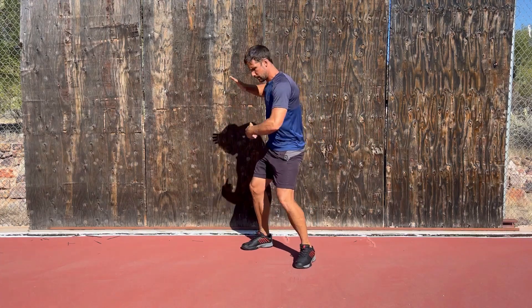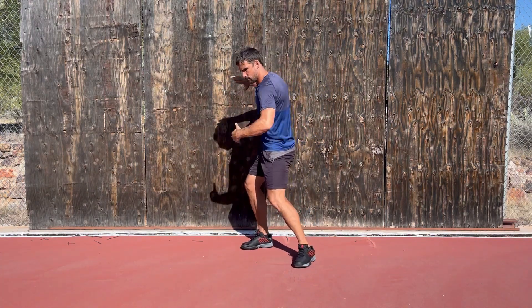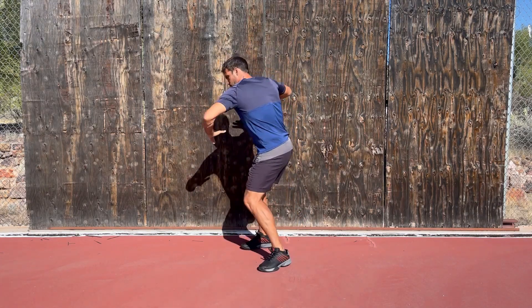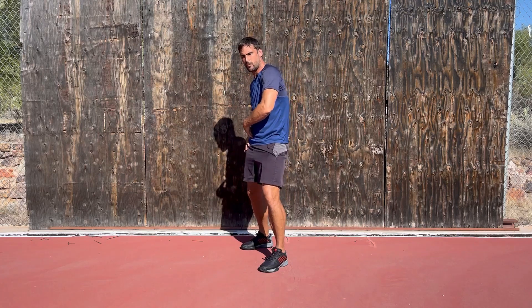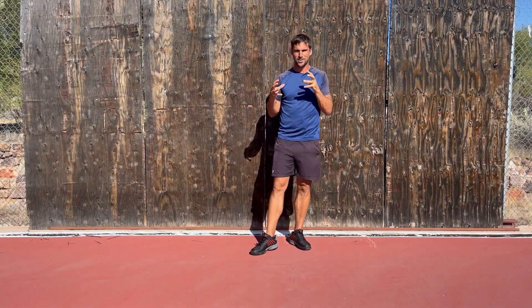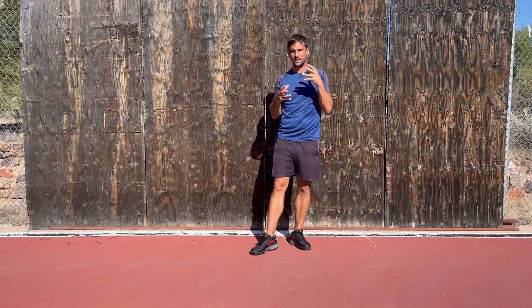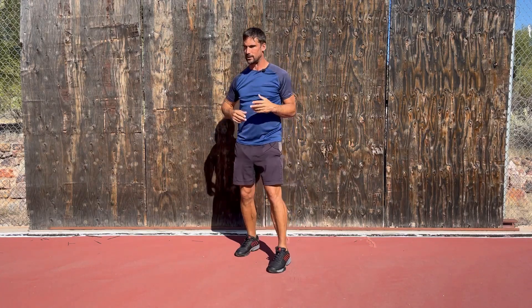As I load up for my forehand, I'm internally rotating on my right leg and externally rotating on my left leg. Then as I drive into the stroke, I'm now driving external rotation in my right leg and internally rotating in my left leg. So the balance, accuracy, and speed at which you can do these movements is absolutely crucial for your ability to time your shots.